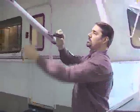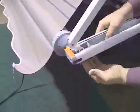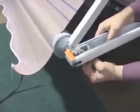Lowering the awning is exactly the same process in reverse. Release the outer locking mechanism and lower the awning fully. Next, pull down on the inner lock catch.